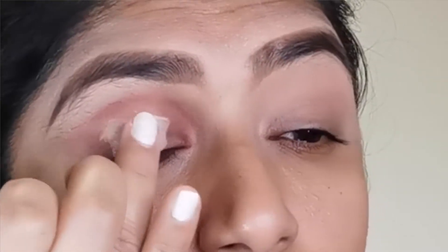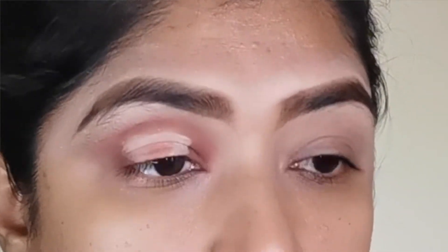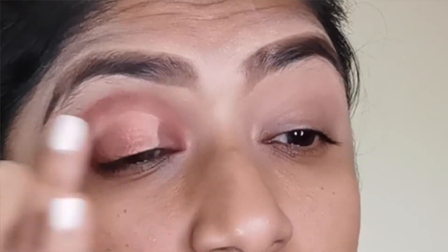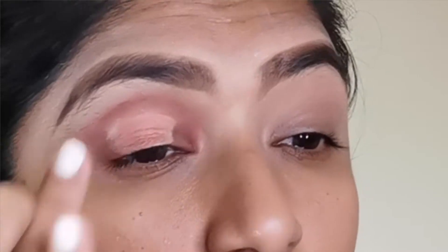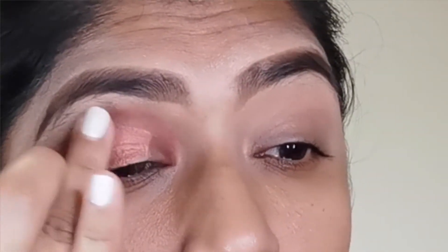Now I'm going to use my finger with a tapping motion to place the shimmer, applying the eyeshadow on top of the concealer.